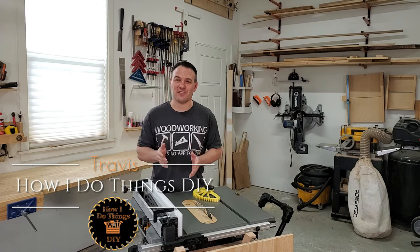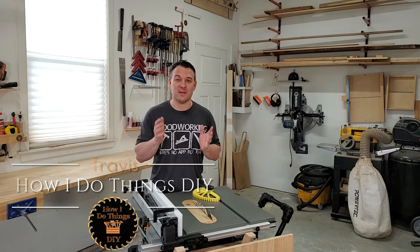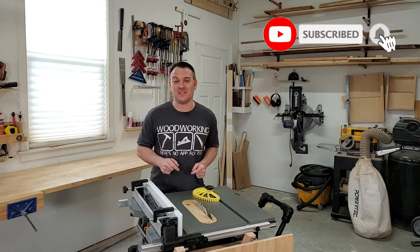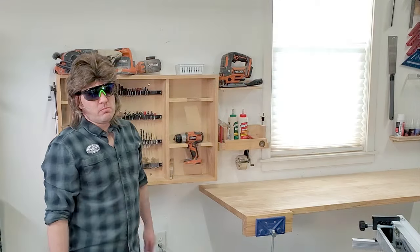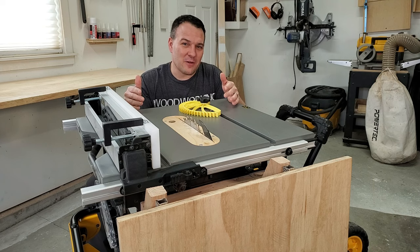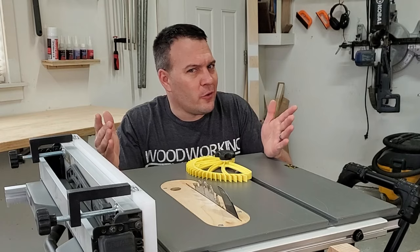Welcome back to the channel guys, it's Travis. I'm here to do a one-year review on my table saw and I'm excited to have a special guest here to help me. You know him as the man, the myth, the legend, the mullet maker. About a year ago I bought this DeWalt DWE7491RS table saw. Do I regret it? Stick around to find out.